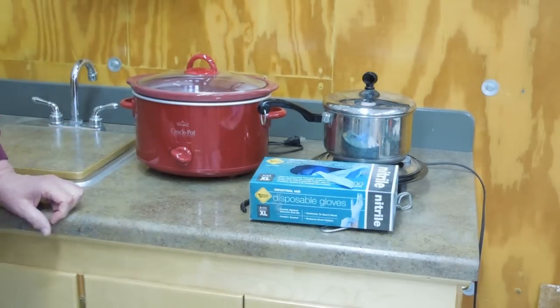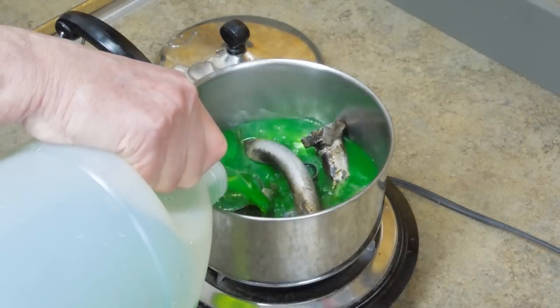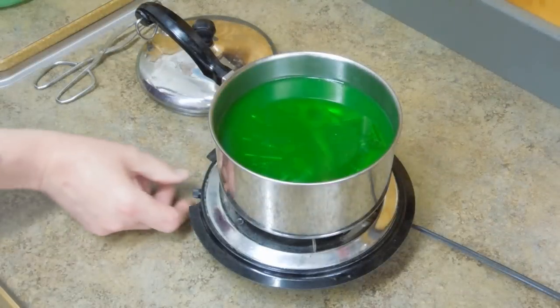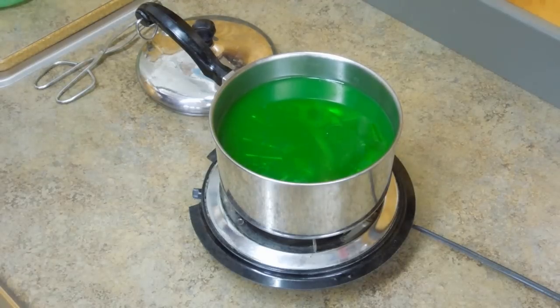And you need some gloves. Use ethylene glycol — the cheap stuff, usually green. Mix it 50-50: half ethylene glycol, half water. Turn that on high, heat the solution up until it's just ready to boil, then turn the temperature down to keep it at a simmer. Leave that in there overnight. Tomorrow sometime, turn it off, let it cool, and then take these parts out and rinse them with fresh water.